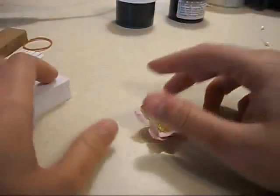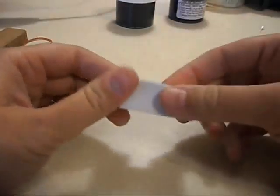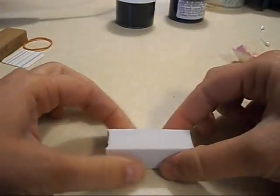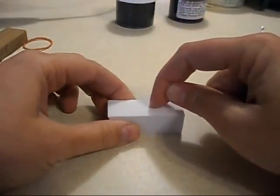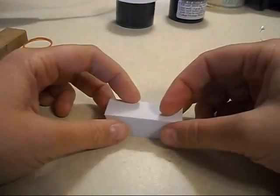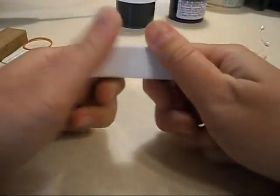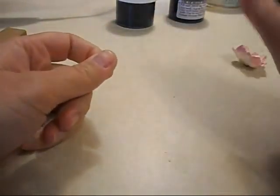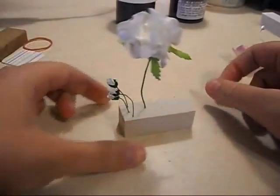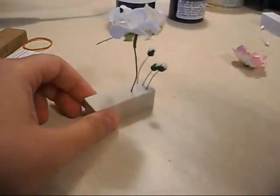I purchased some Tim Holtz texture fades the other day, and these little foam pieces are down in the bottom of the package — I think to keep the texture fades from being crushed during shipping. They sit on top of the foam. I picked it up out of the package and thought, that's such stiff foam material, surely I can come up with something to use for it. I figured out what to do with them today — now when I go and spray my flowers I can spray all sides.